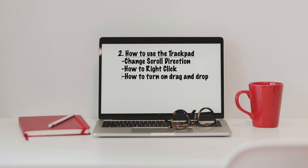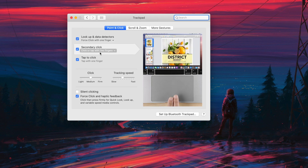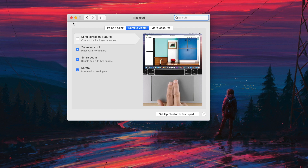The second thing you want to do is figure out your trackpad. There are like three tips in one here: scroll direction, right-click, and drag and drop. For right-click, it's traditionally done with two fingers, but you can also change it to right corner or whatever works best for you. Go into Settings, then Trackpad, and in the Point and Click tab go down to Secondary Click and choose whichever option works for you. While you're there, head over to the Scroll and Zoom tab to change the scroll direction if needed.